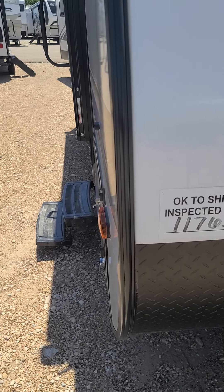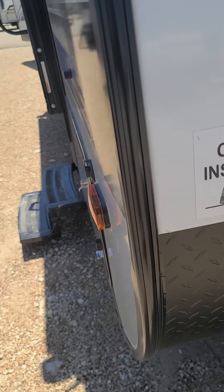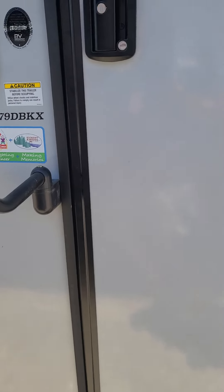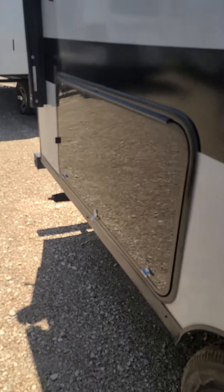This is Damien Kenyon here at Funtown RV in Waco. This is the 2022 Salem Platinum Edition SFX, it's a 179DBKX. This does have a solar panel already on the roof with the built-in charging system, and it does have the outdoor kitchen.